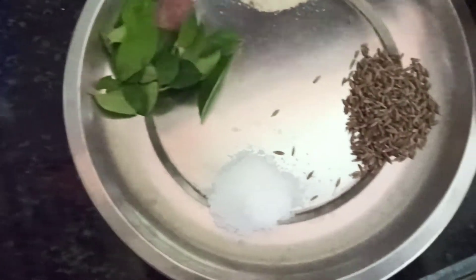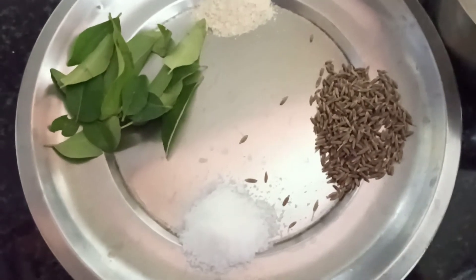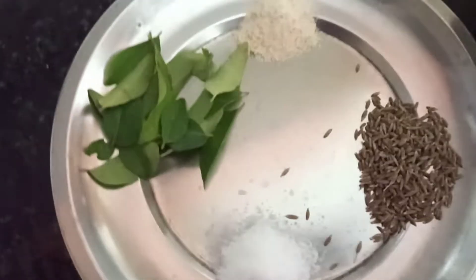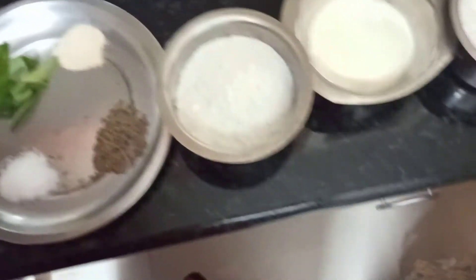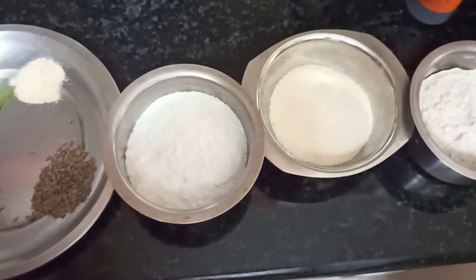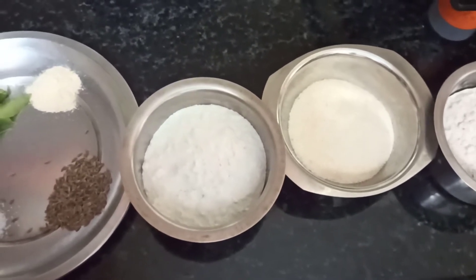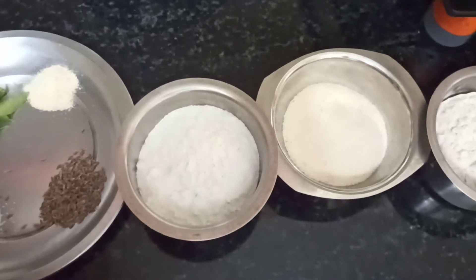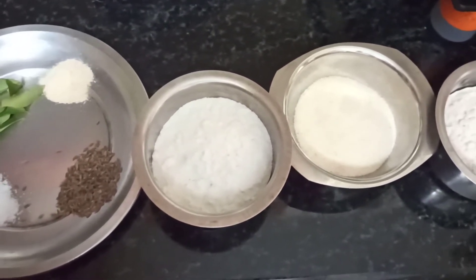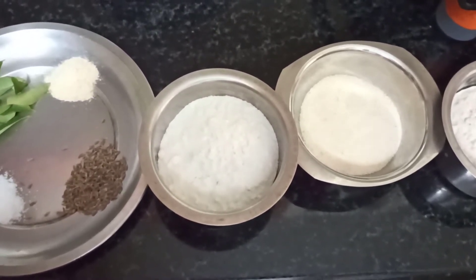A few curry leaves, asafoetida powder, jeera, and salt to taste. I have kept it very simple today. You can make additions to this batter, like chopped onions, chopped vegetables, grated carrots, small pieces of coconut or copra for a crunchy taste. You can even add a little bit of cashews if you want it rich.